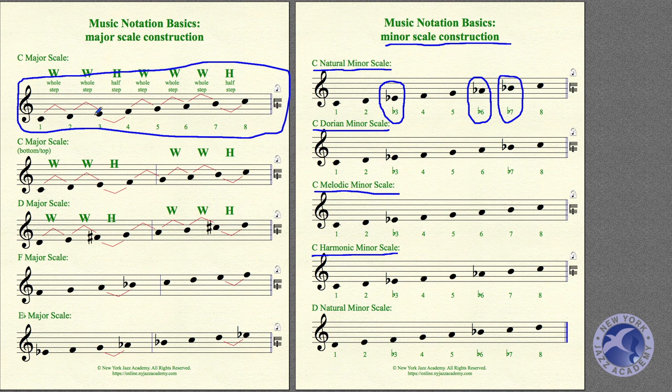Originally our C Major scale sounds one way. When we alter it to C Natural Minor, it sounds quite different. Let's listen to the first three notes and compare: minor sounds noticeably lower and darker than major. The first five notes of minor versus the first five of major — big difference.